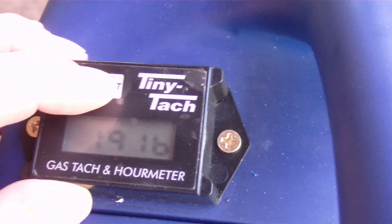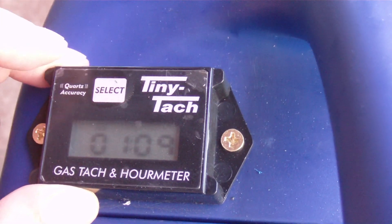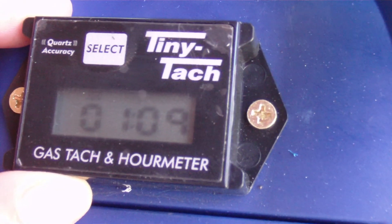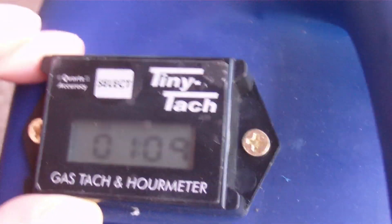What this one does is you can go to the job meter, and it's resettable. Right now it shows one hour, nine minutes. You can reset that to keep track of your oil changes and maintenance.